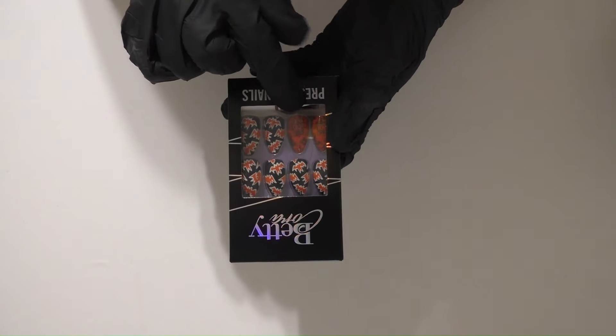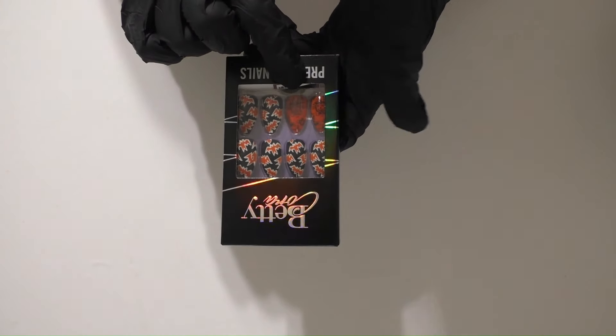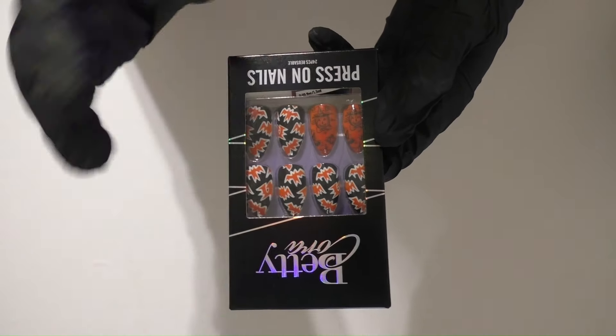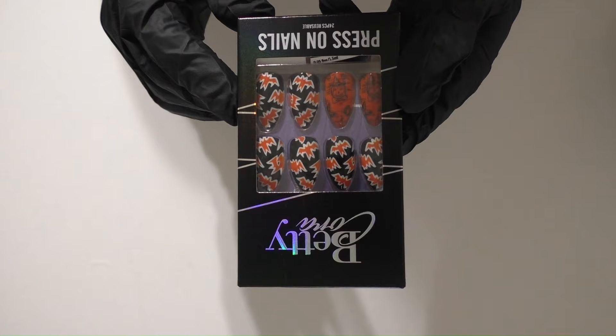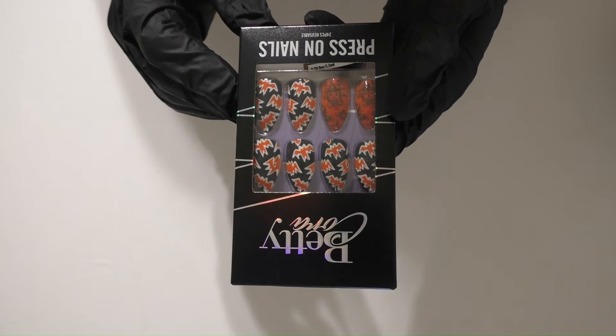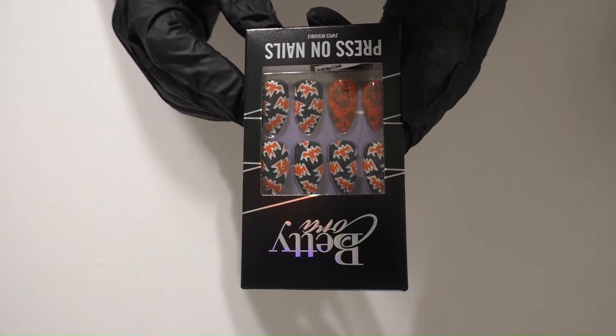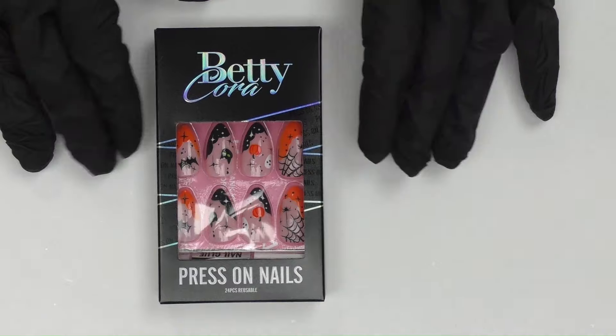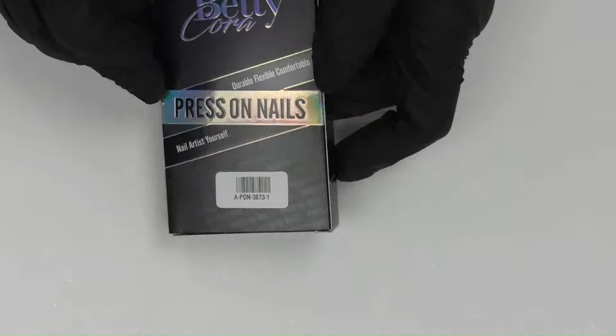The last set is Witch Pumpkin Stick-On Nails Orange Medium Almond. I loved these nails — I had never seen any nails like this before, with the outline of the pumpkin jack-o-lantern witch kind of looking scene. I just thought those were so unique, I just had to get my hands on these.